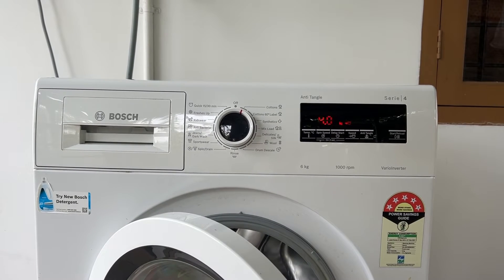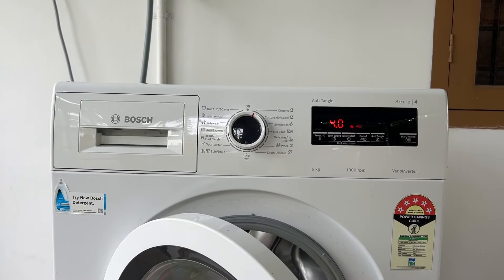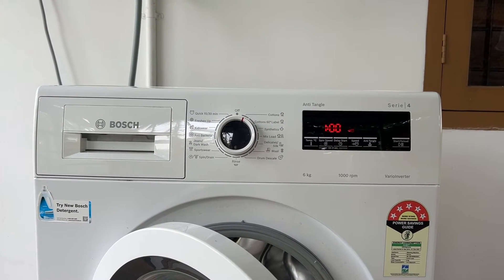Hello guys. Welcome to another video in which we will be discussing Bosch washing machine error code E28 or F28 — what it means and how to fix it.